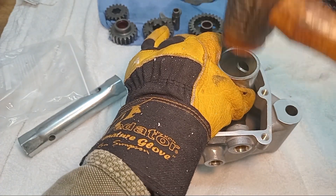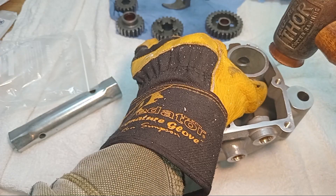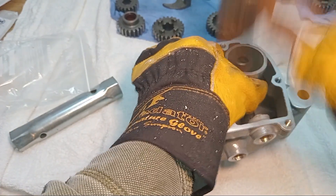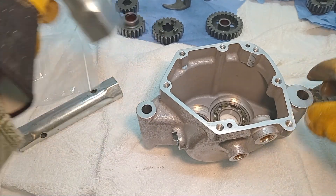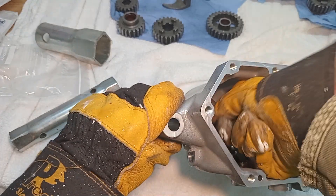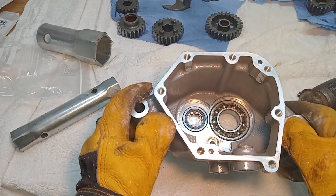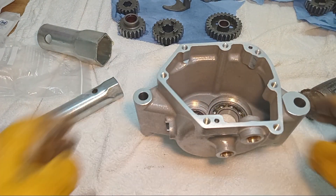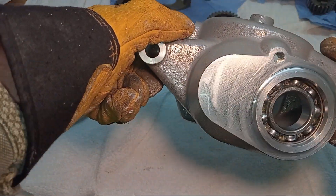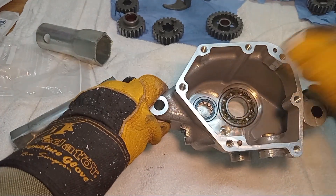If it's not straight there's no way it's going to go in. You have to make sure it's properly fully seated — if it's even half a thou out, when you spin up the main shaft everything will tighten up. It's quite a struggle but I think we're in. Both bearings in — much more of a struggle than I was anticipating.